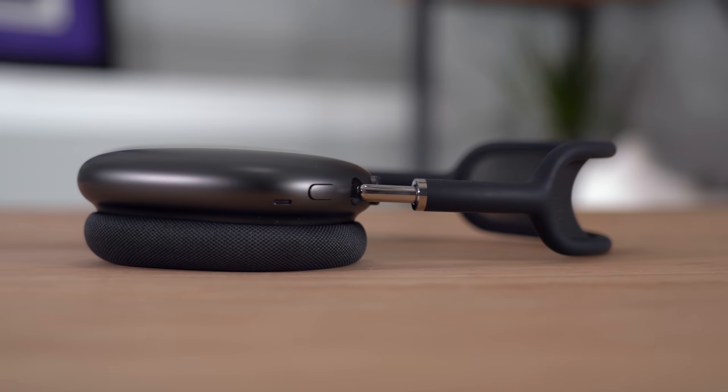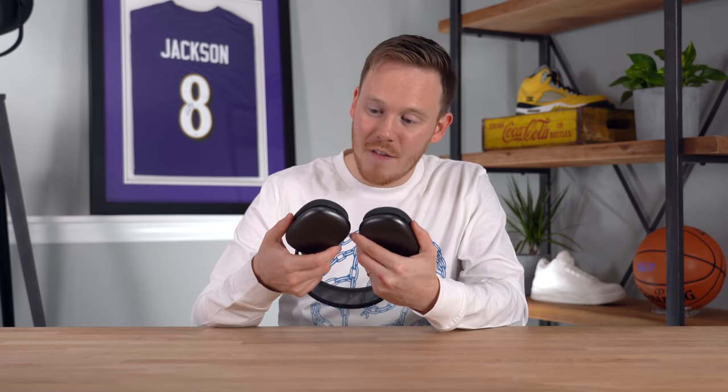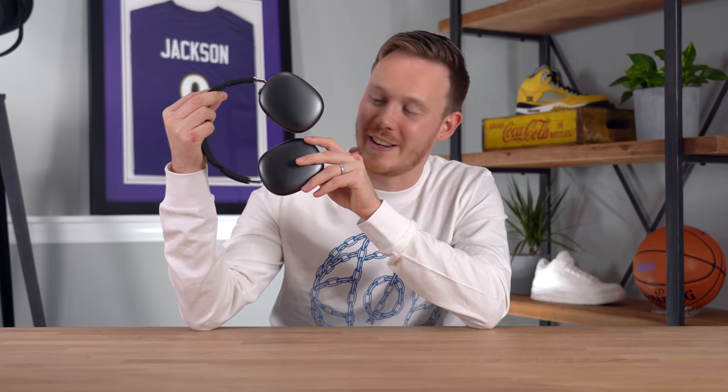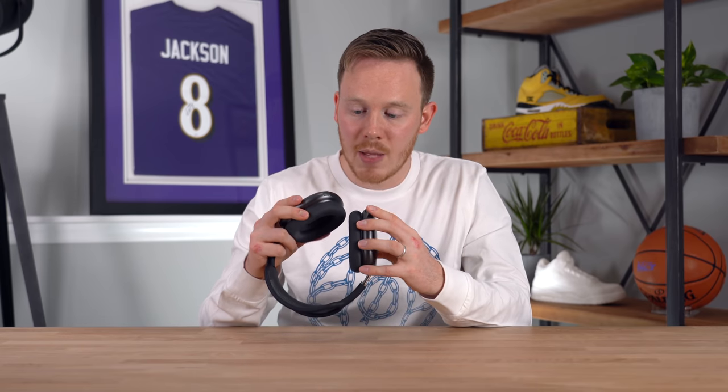Looking around the ear cup, you'll see all these little cutouts — those are all different mics. This headphone actually has eight mics total: five used for noise cancellation and three for phone calls and Siri. They are very minimal for what they are. Unfortunately, they don't fold up — that's about as far as they fold. On the bottom of the right ear cup you've got the lightning port, and on the left ear cup there's a thin dark gray metal line which I'm assuming is the antenna.